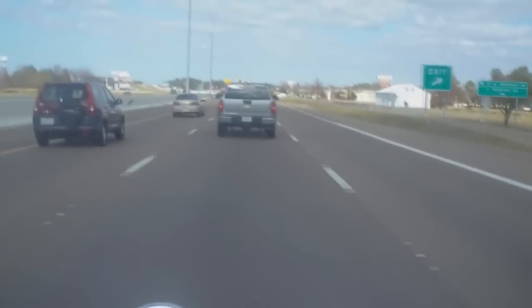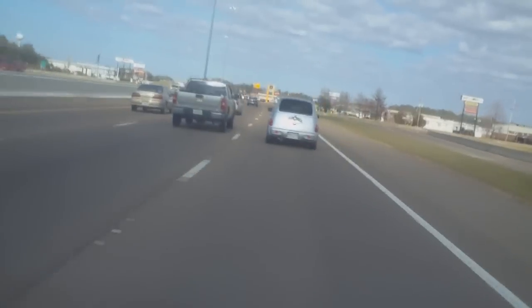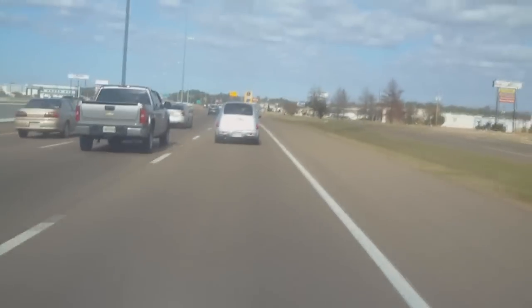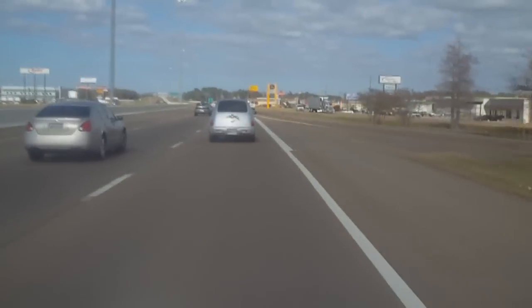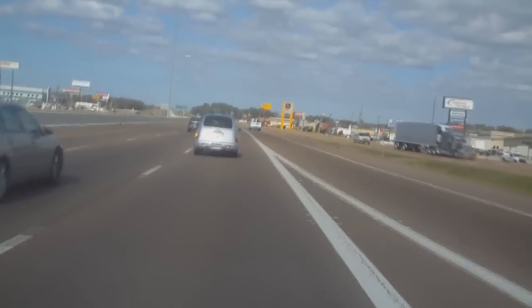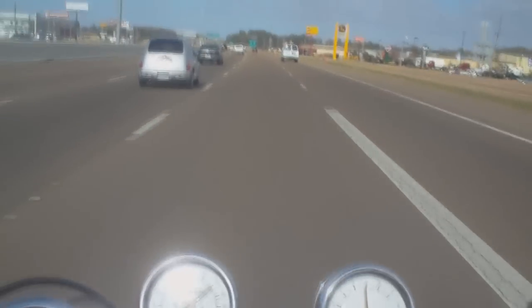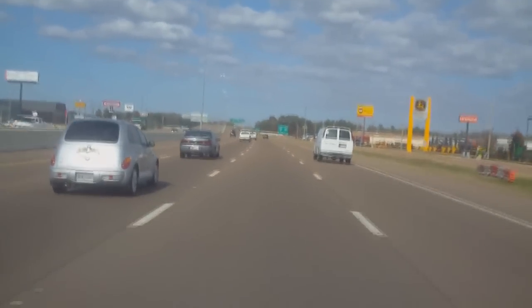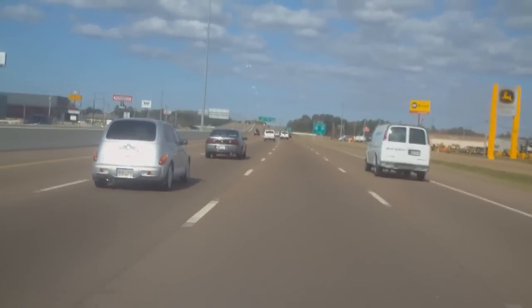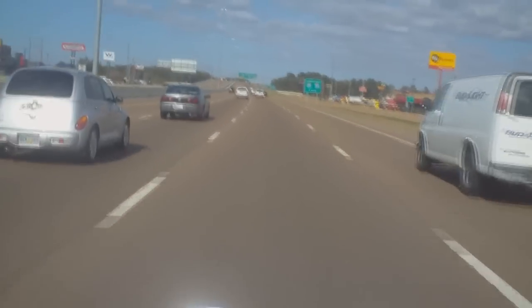Okay, everybody's wondering how a Yamaha Virago 750 will fare on the interstate. So we're fixing to see. And I'm not a big fan of riding the interstate, but I'll do it for y'all.